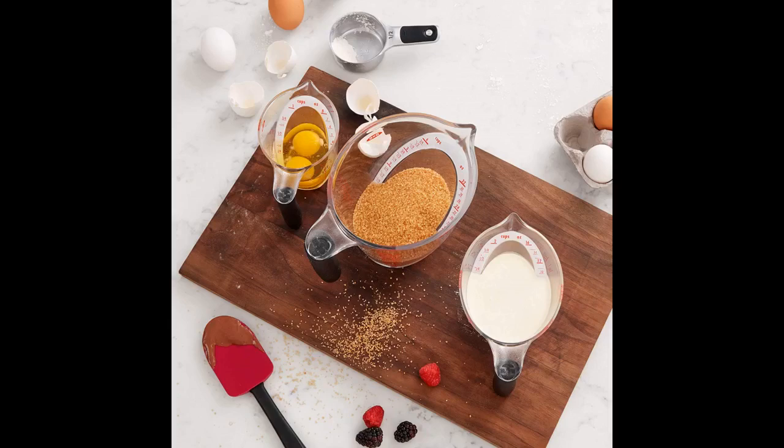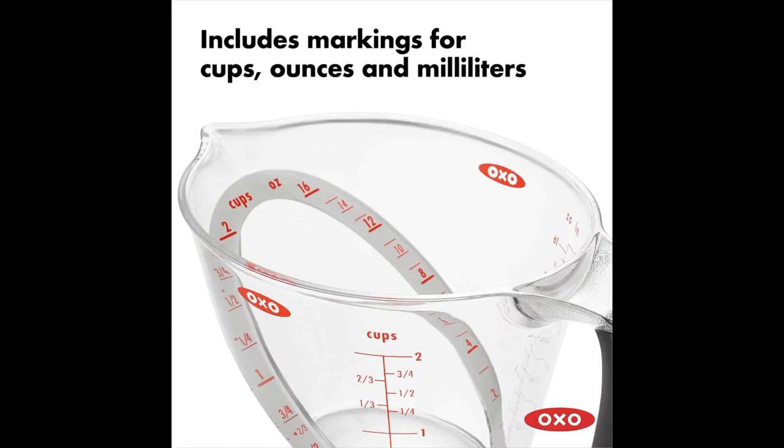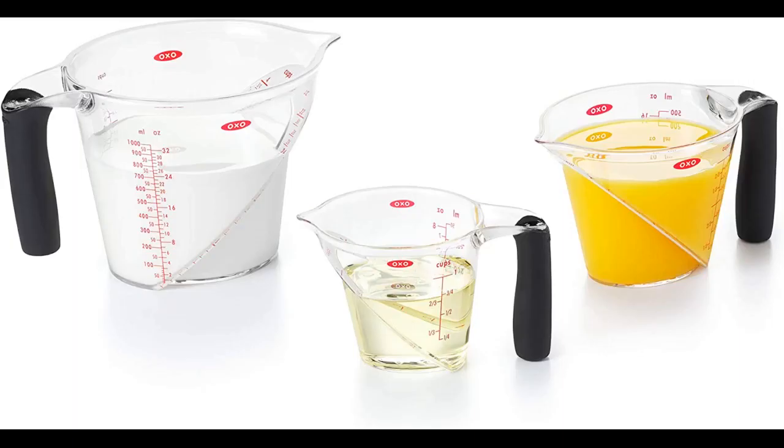I was pleased with the purchase of this item. They are made of sturdy plastic and high quality. I purchased these for myself on the 12th of March 2015. I purchased a second set March 28th 2019 and had Amazon deliver them to my daughter in another state.